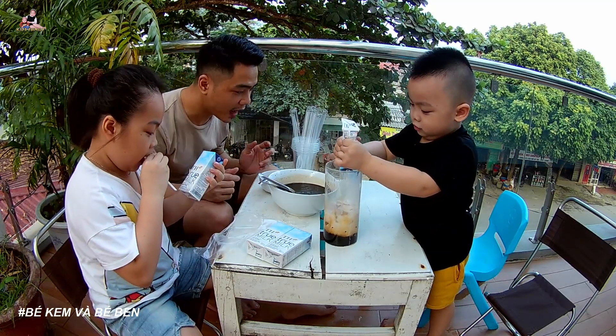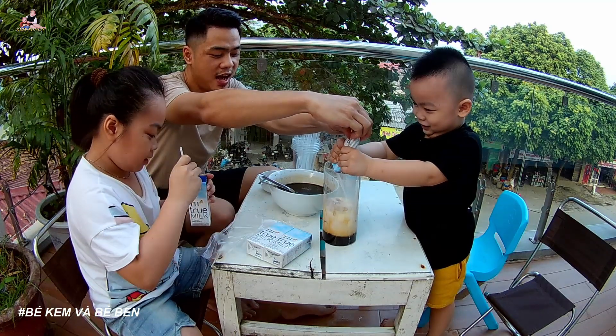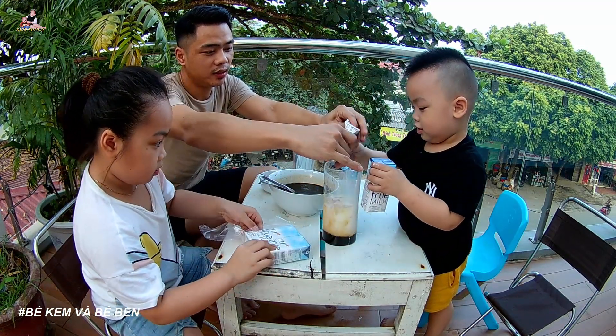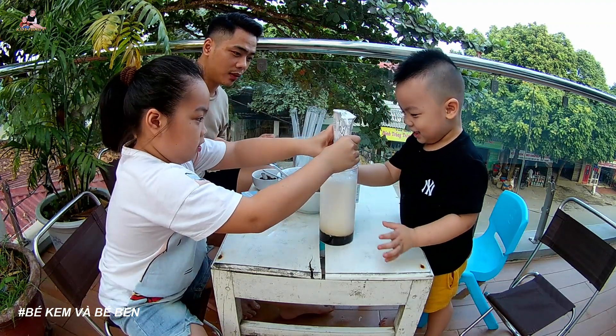Trân châu đập đen — black sugar drizzle on the side. Đập đen means the black color. Pour it slowly along the side for that beautiful effect — just a little. What color does it create?